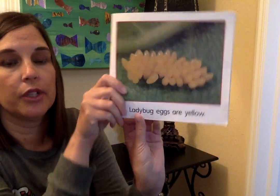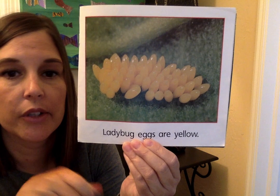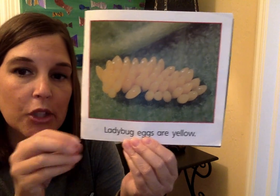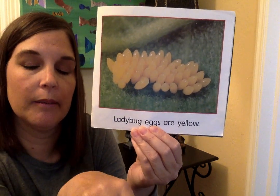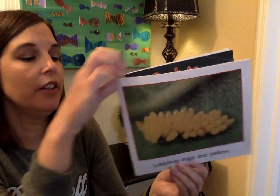This next page shows them really blown up big. Ladybug eggs are yellow. They're not really that big — they took a picture and blew it up so you could see them. They're real small.